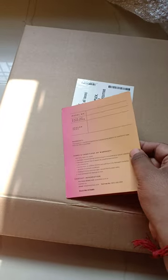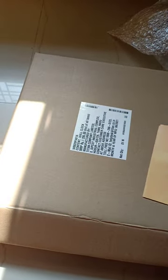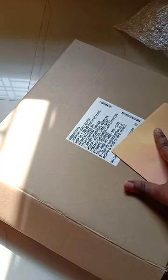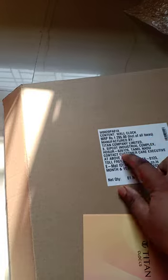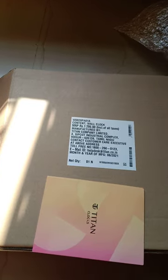I have a warranty claim card but I have not closely looked at it. The MRP of this clock is Rs. 1295, but I bought it on Flipkart at a pretty good price.